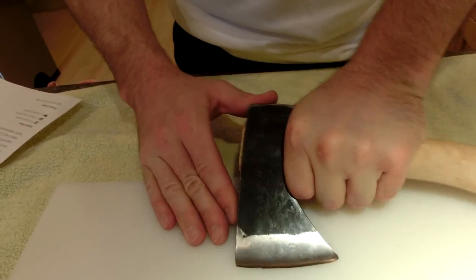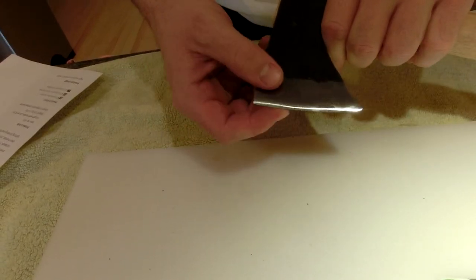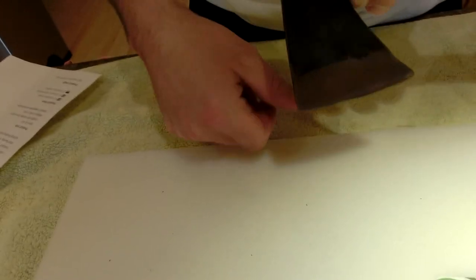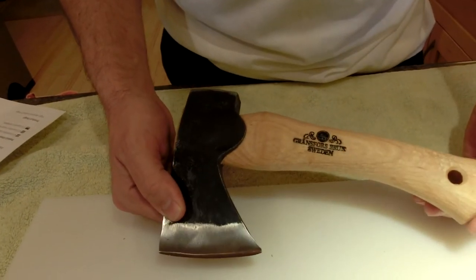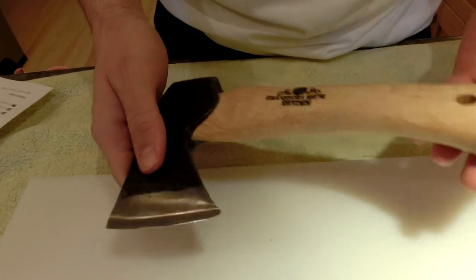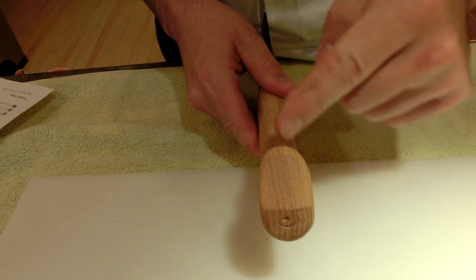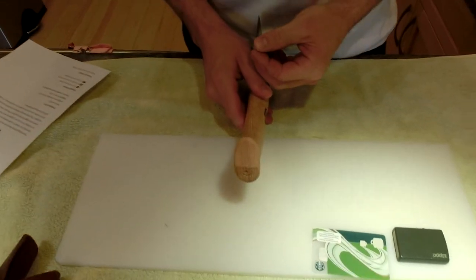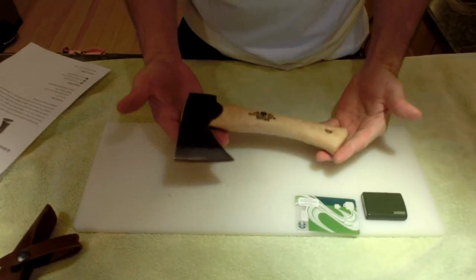Overall, you can really choke up on it here so you can carve with it. This little hand hatchet came to me hair-shaving sharp — meaning I was able to just peel the hair off my arm and create bald patches. You can see the grain is running basically top to bottom, parallel with the cutting edge. I'm really looking forward to having this — it's a really, really nice axe.